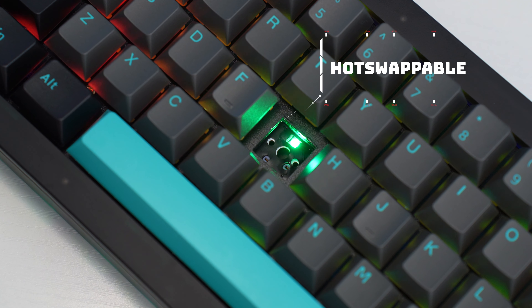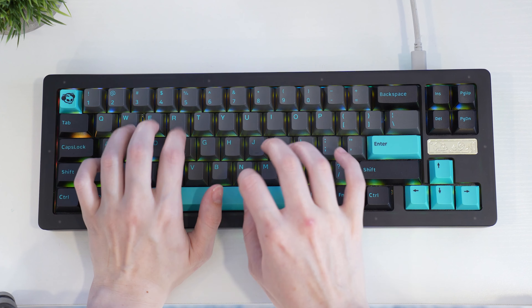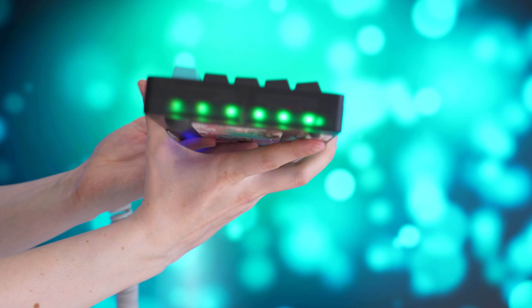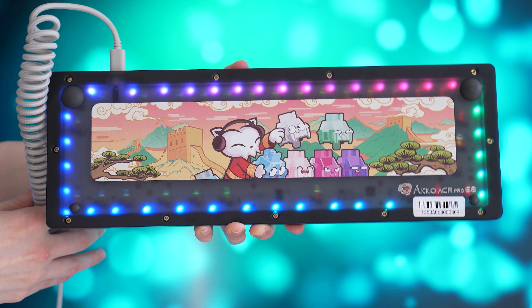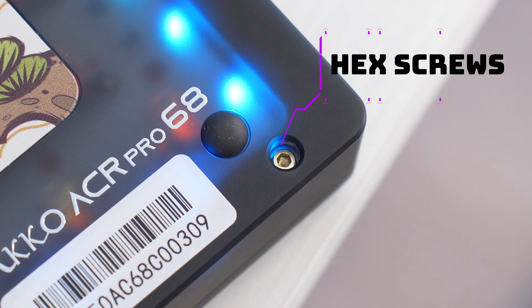This keyboard comes with two switch options: either the golden yellows or the crystal switches. I got mine with the golden yellows but I would prefer overall the crystal switches, especially for gaming. These are definitely more of an enthusiast entry-level switch — a huge step up from something like the Keychron switch, although not quite on the level of the Aula F99. If you want to swap them out in the future, it's fully hot-swappable. Stabilizers here are also very, very good. Let's take a listen to the sound test.